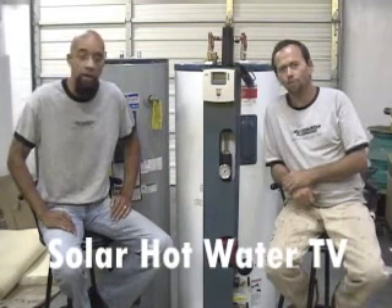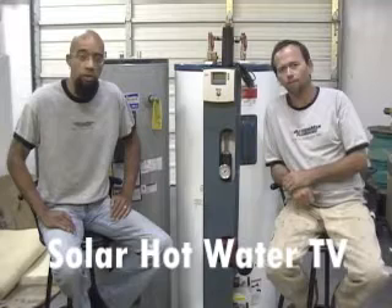Hi, I'm David Willis and this is Solar Hot Water TV. I'm here alongside Dean Bell of Action Man Plumbing. We both work for Action Man Plumbing and Columbia Basin Solar. We just took a road trip down to Redmond, Oregon to visit the guys at Cascade Sunworks.